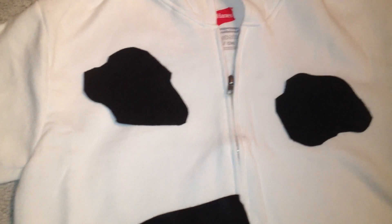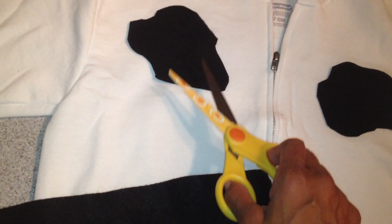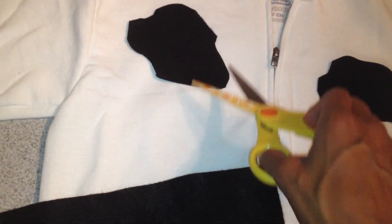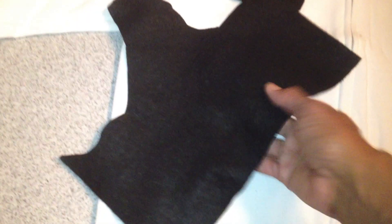Let's get started — I'm going to start cutting my spots out of the felt. First things first: I'm just doing random cuts and I'm not making round circles, because a cow's spots are not a complete round circle. I'm just kind of cutting out the spots and I'll average probably about five spots per felt sheet.